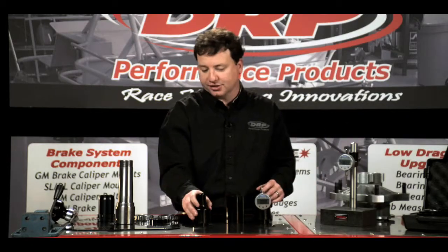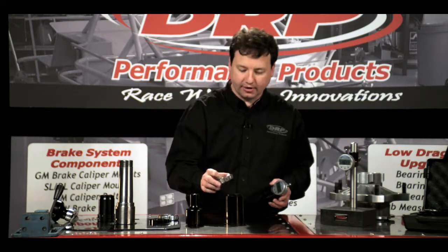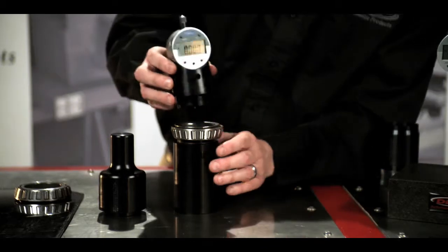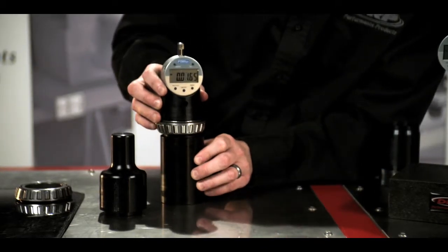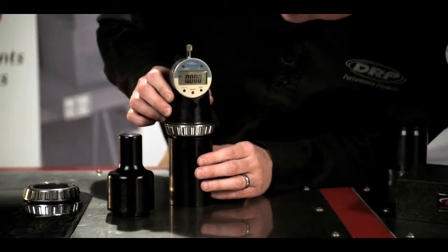The next step is to zero out our measurement head. To do that we take our outer hub bearing, place it upside down so that the cage is free, onto our base, slide our measurement head in, and press zero again.